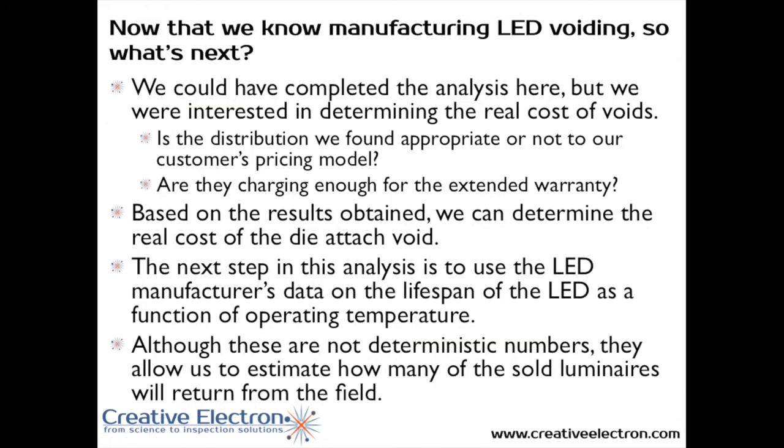We were able to determine that voiding indeed was the issue they were having, and that's why the product was coming back — the LEDs were running too warm, burning out, and dying in the field. The next question to ask is: if voiding makes my LEDs run warmer and die earlier, how much voiding can I have to fit within my pricing model? That's the next step we took — to find out what is the maximum voiding that GMC could afford.